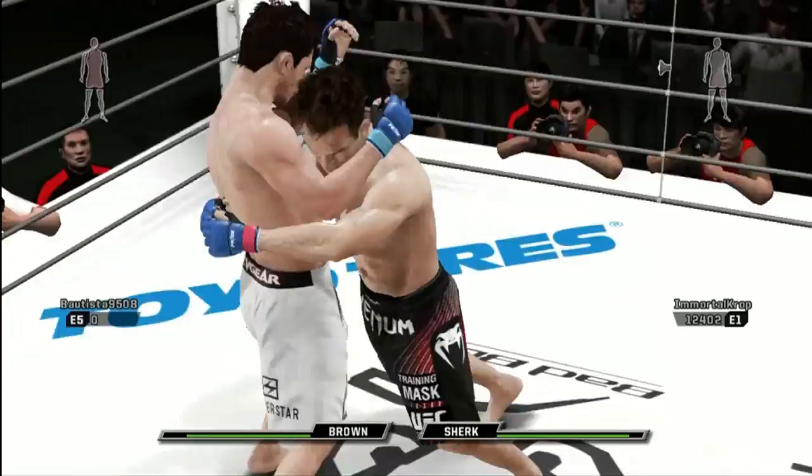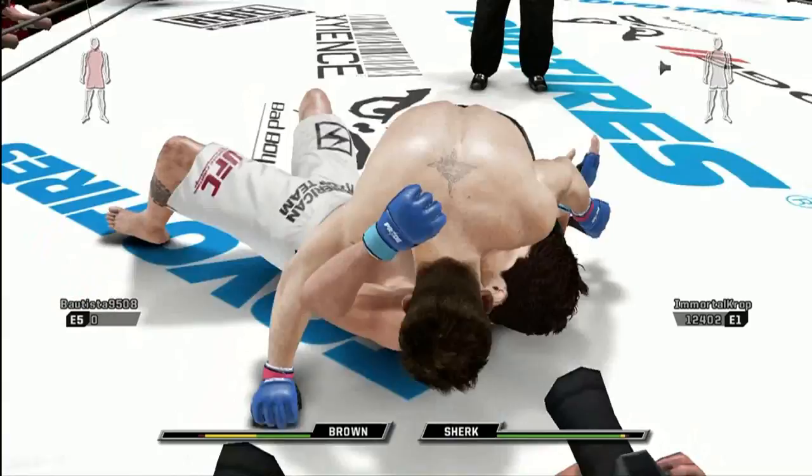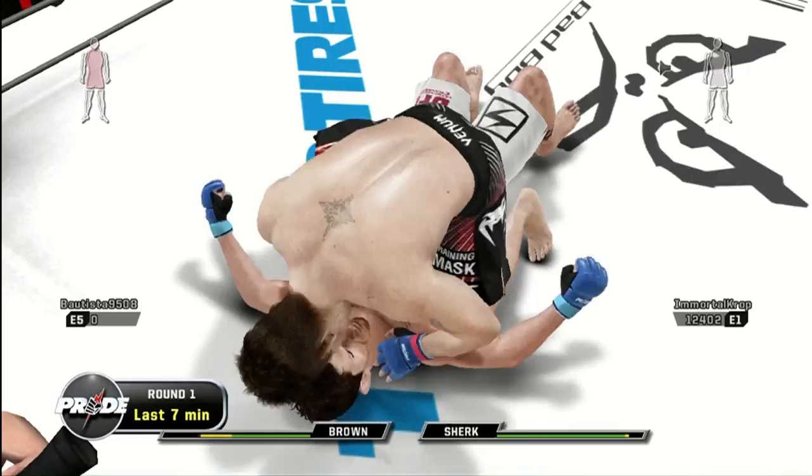In the clinch. Uh-oh! Yes! Whoop — suplex! Oh! And he does it again. He's got him locked up tight in that crucifix. Into full mount.